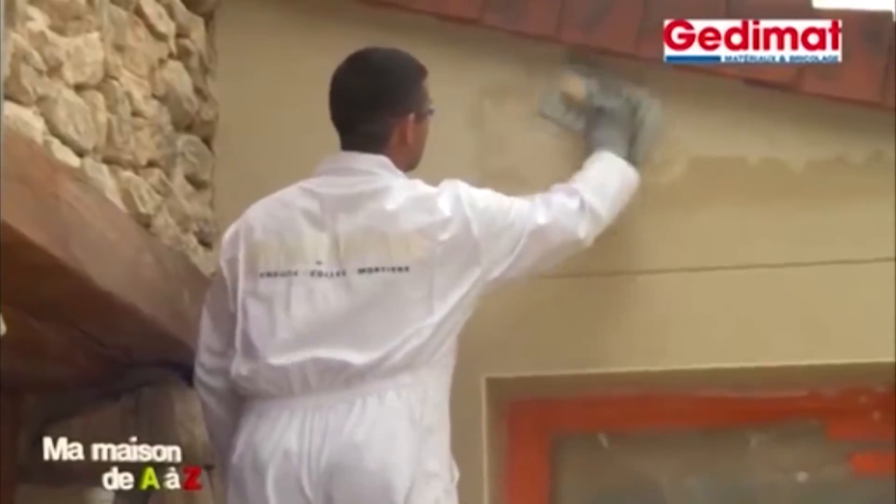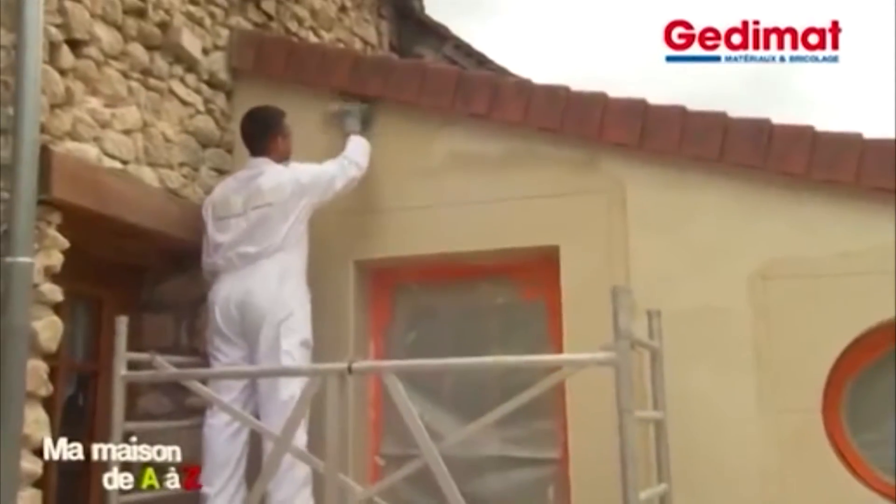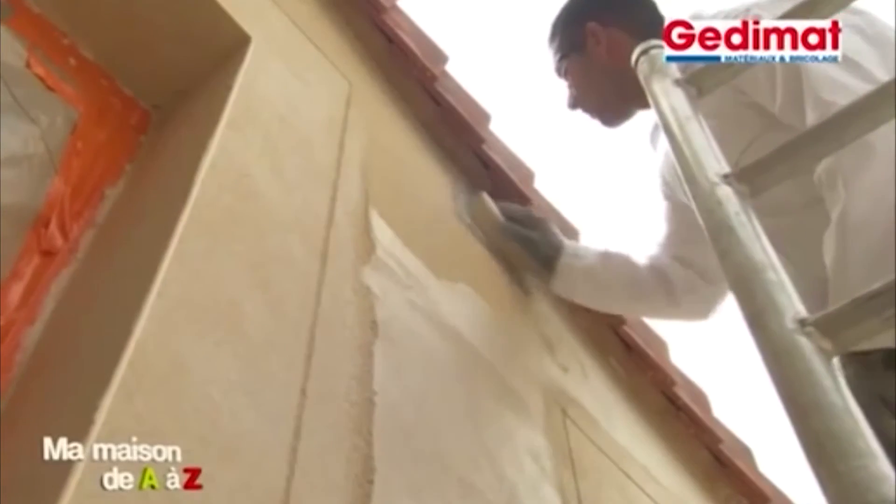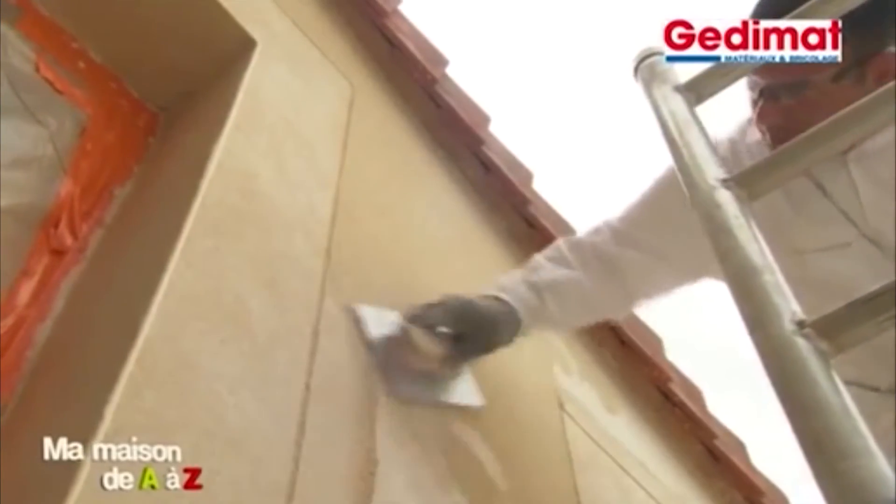Pour une finition grattée, utilisez soit une règle spéciale à gratter, soit un grattoir, une taloche munie de piques. Vous devez prendre soin de conserver 10 mm d'épaisseur en tous points pour que le crépi conserve son rôle imperméabilisant.